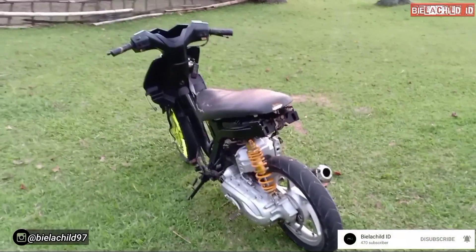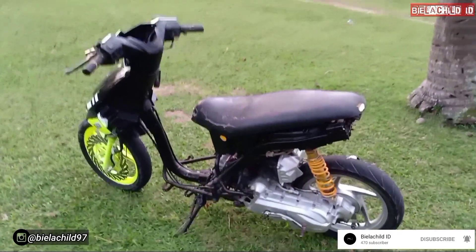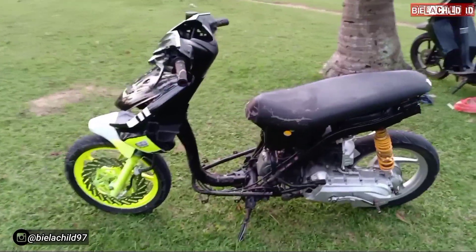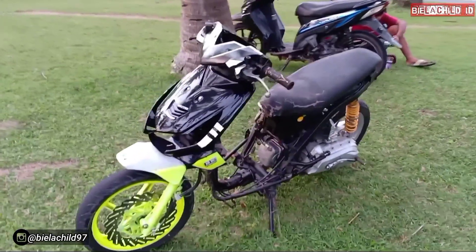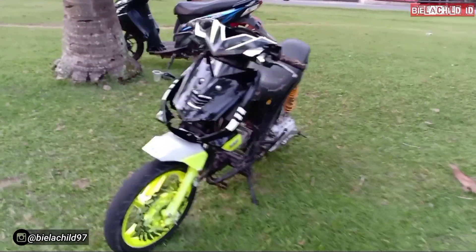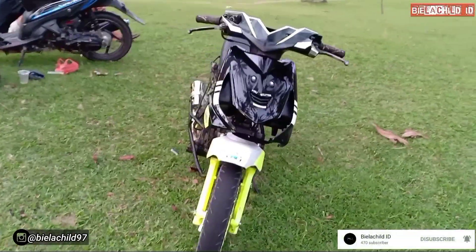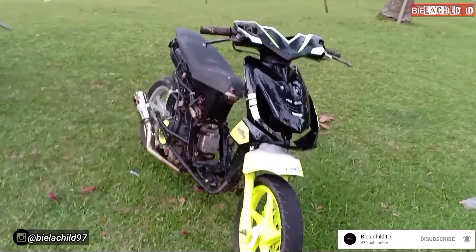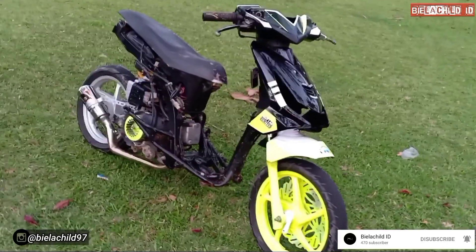Di video kali ini kita bakal review BAT 130 standar punyanya teman saya. Buat teman-teman semua jangan skip video ini, tonton sampai habis. Kalau ada yang pengen ditanyain seputar motor ini bisa langsung DM ke IG Belacil 97 yang ada di bawah, atau bisa langsung ke kolom komentar YouTube. Sekali lagi bantu support channel ini agar saya lebih semangat bikin video-video kedepannya seputar otomotif. Let's go!